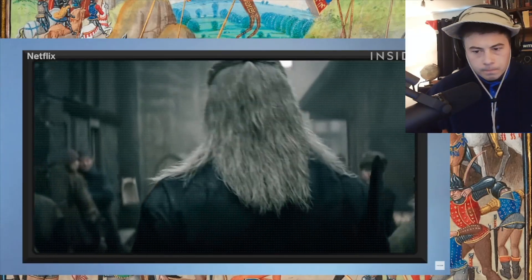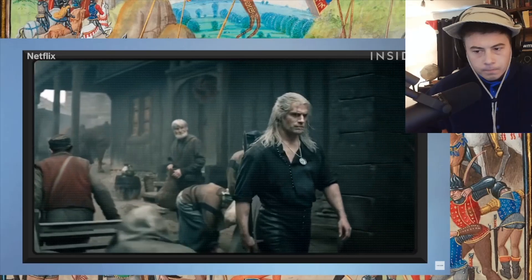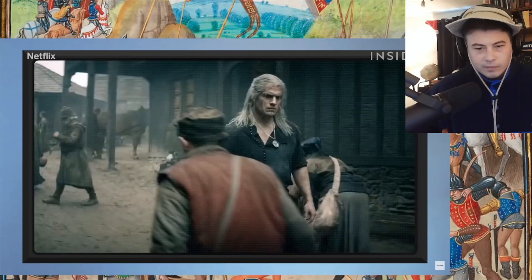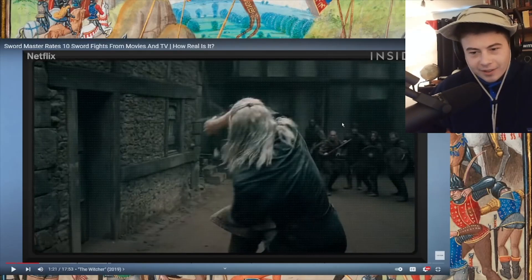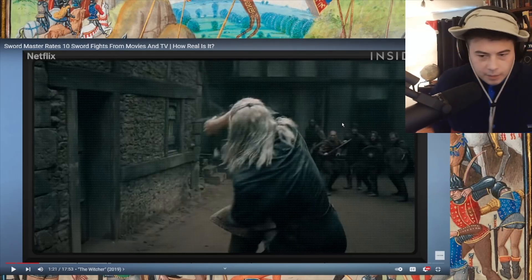In historical European martial arts, carrying a sword on your shoulder is really frowned upon — there's actually a critique in a manual saying you shouldn't do it, which implies people did do it. Carrying the sword in your hand is a very good thing. Connor jokes it's like walking around with your hand on a pistol the entire time, like the Wild West.